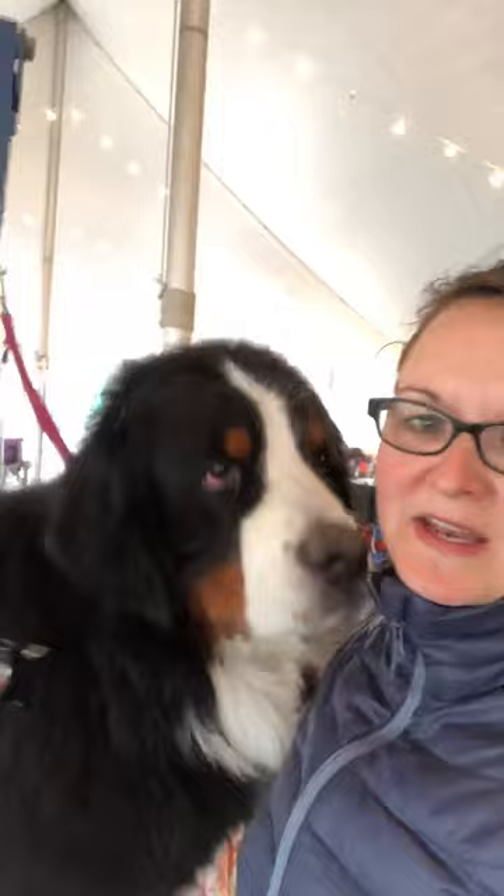Here Riker and I are at the National in the grooming tent. We are getting a bath and getting ready to show in a couple days. Riker's a special so we're getting him bathed up.